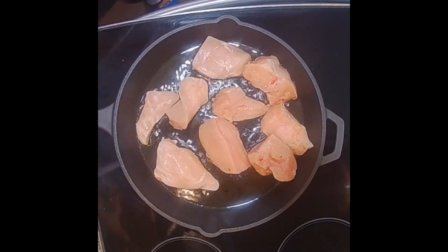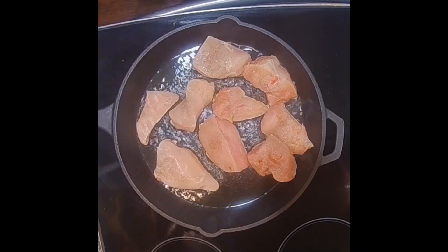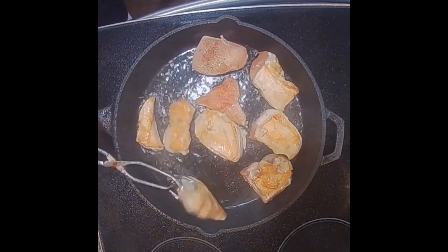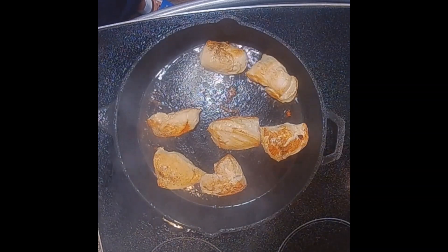So what we've already done is browned our chicken on all sides. I'm going to show you a little overhead cam shot of what that looked like. Doesn't that look yummy?